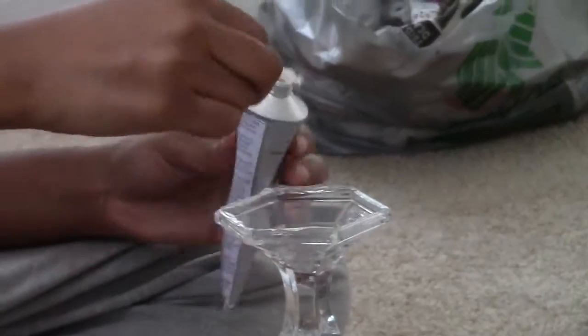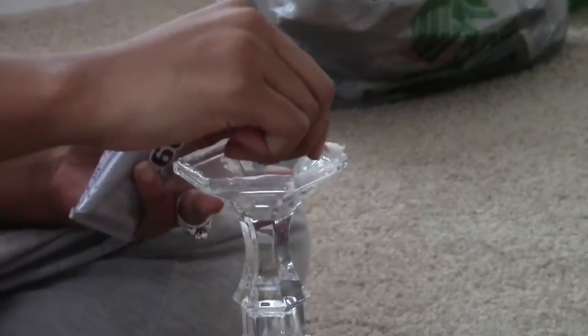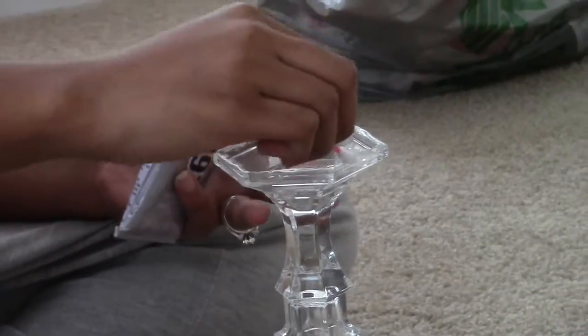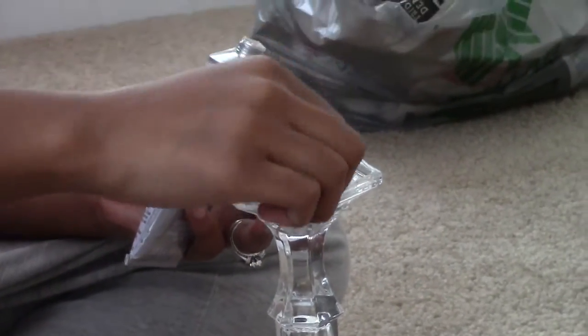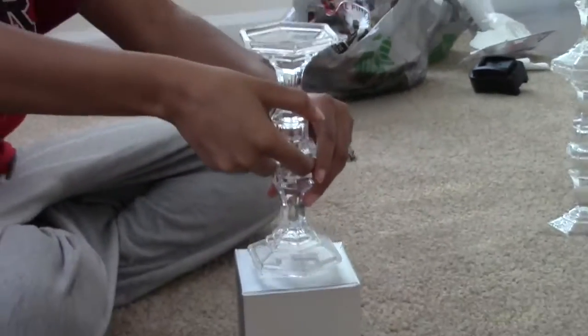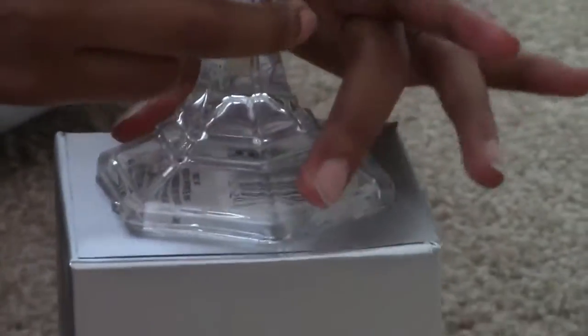For the remaining two stands, you're going to repeat that same step by attaching the gift boxes to the stands. I chose two different types of gift boxes — the tallest and the shortest are the same gift box, and the middle gift box has a different pattern on the box.